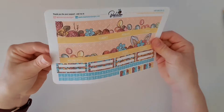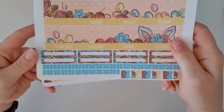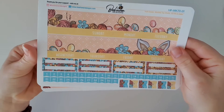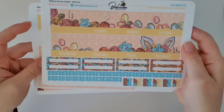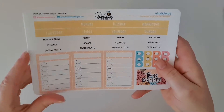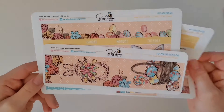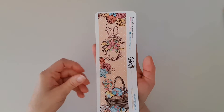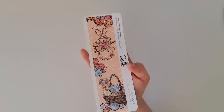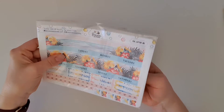Oh look at this — I've got the Hello Easter one! This one is a regular with a sidebar. So we've got the regular with your washi, your date covers starting either Sunday or Monday, and your numbers and quarter boxes. But then look at this bonus — we've got the sidebar! And how beautiful is the artwork on this one? I love it so much. So excited!